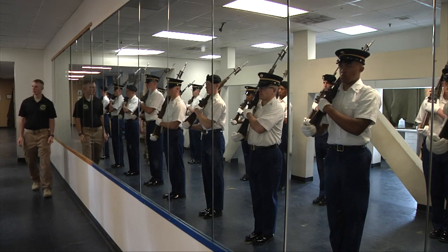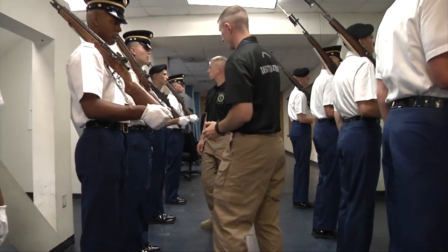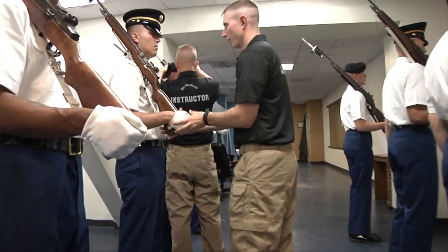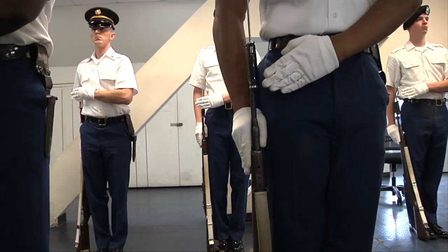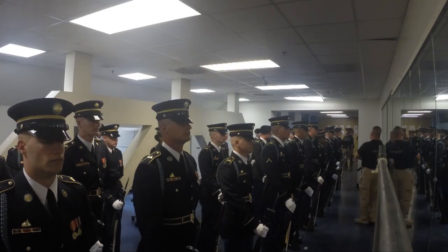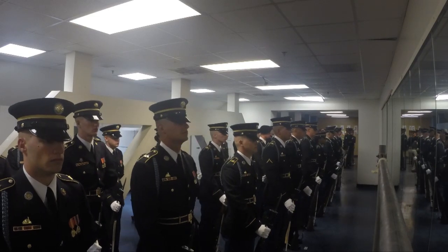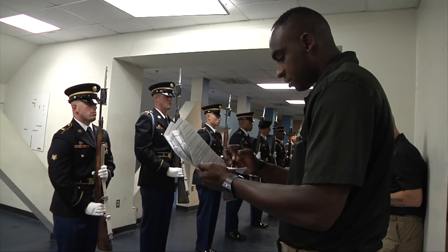Week two starts out with basic rifle instruction with the M14 rifle and teaching the different ways we do drilling ceremony here in the old guard. The week two test is a 60-minute standard proficiency followed directly by the rifle manual test. Rifle manual is the basis of all we do here in the old guard.